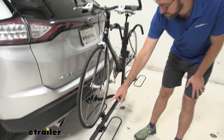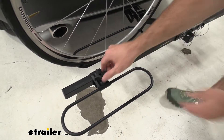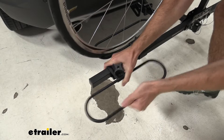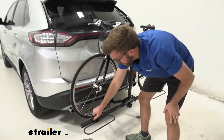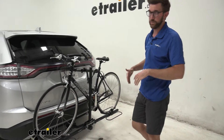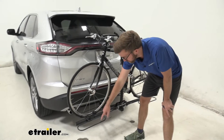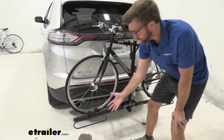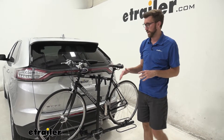You can see it sits down in these wheel cradles right here. These wheel cradles are adjustable, so we can move these around by loosening these knobs. That's going to give us a max wheel base of 52 inches, so that's a really wide wheel base that's going to fit most bikes that are out there. When it comes to the width of our tires, it's going to be two and a half inches. So if you've got some big burly mountain bike tires, this is probably not going to be the best bike rack for you.